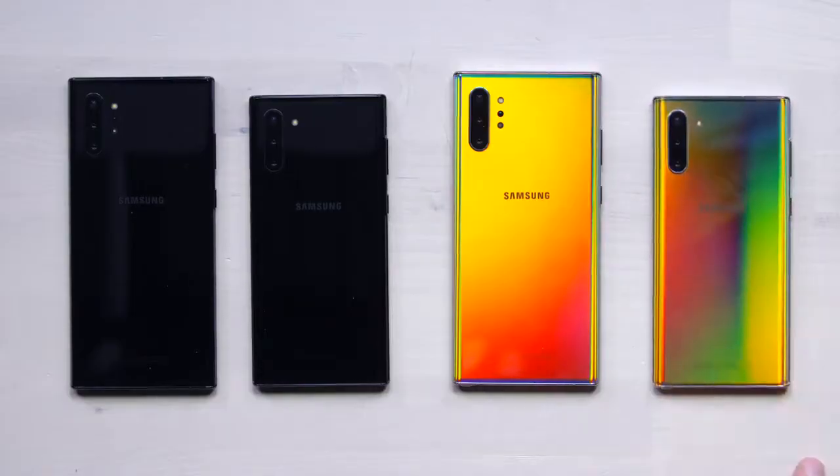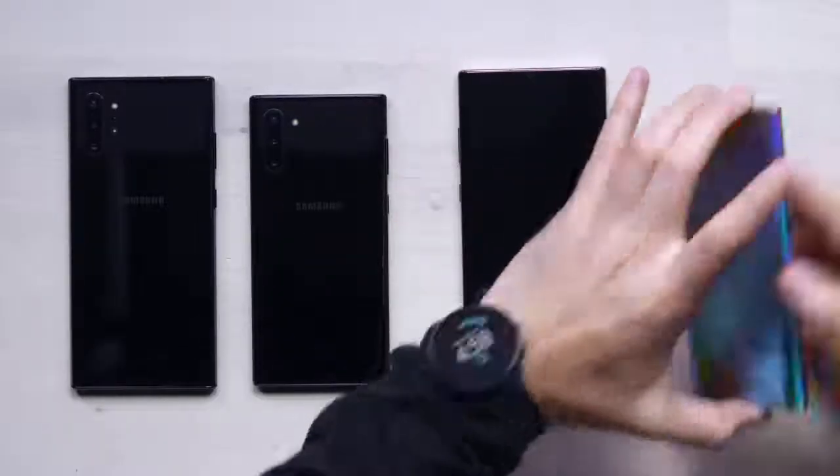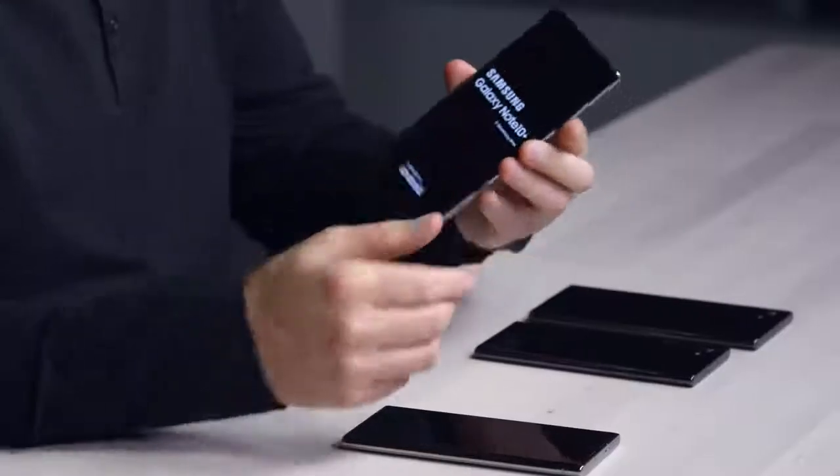The battery on the standard comes in at 3500mAh, whereas the Plus is 4300mAh. On the big one the display is 3840 WQHD+, and on the little one it's FHD+. A lot of battery life is consumed by the display pixels being pushed, but you can go into the OS on these Galaxy devices and pick your resolution — toggle back the effective resolution for better battery life.